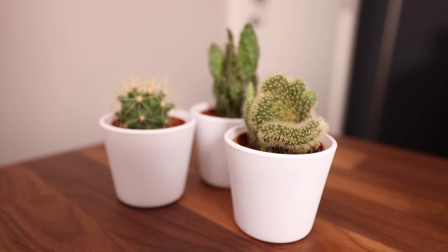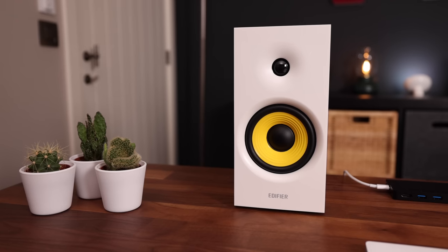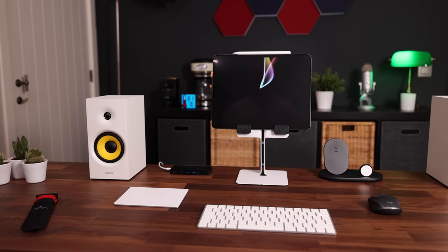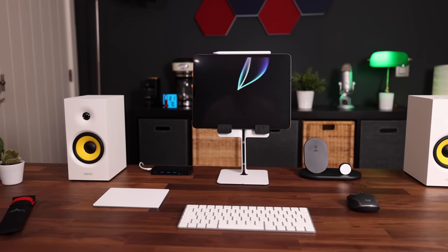Lastly, I keep three IKEA cactuses — cacti, whatever — on my desk because I'm such an original. I love switching between setups because it keeps me focused. All right, that's it for my setup. Let's hand over to a good friend of mine, Coach. Let's get plugged in.